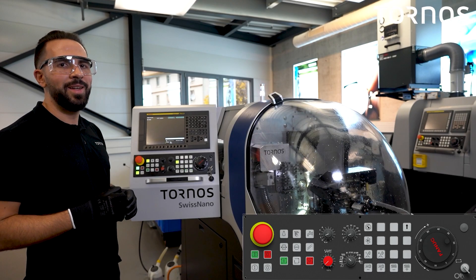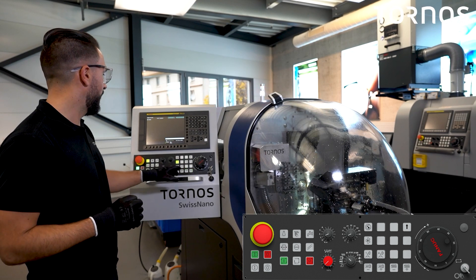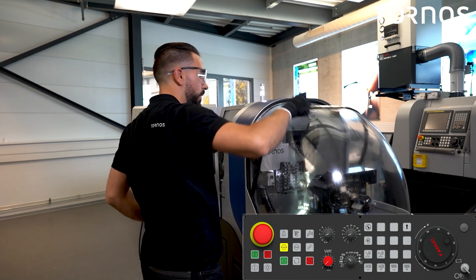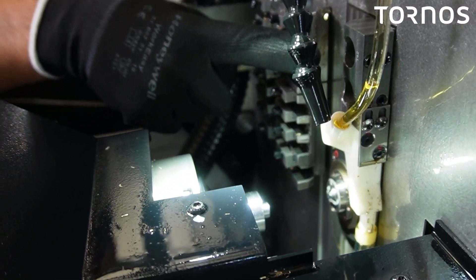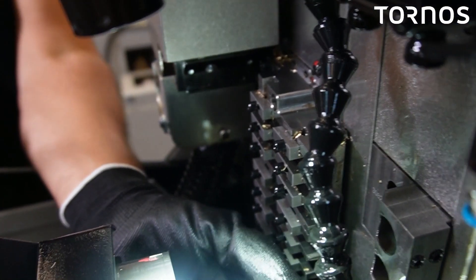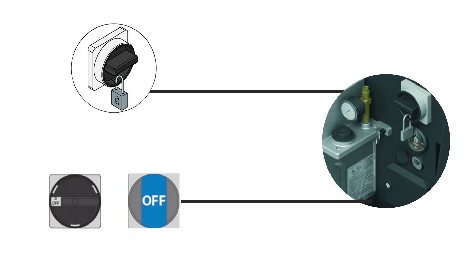Next step: clean the counter spindle's collet. To do that, you have to open the collet and open the door. Position your Y4 axis between the guide bush and the drill support, and use the dedicated tool provided with your machine to loosen the counter spindle nut. Be sure that your counter spindle is fully retracted on the Z4 plus.